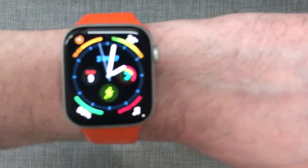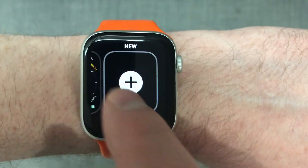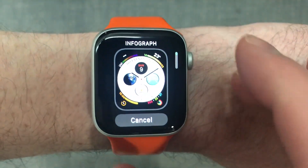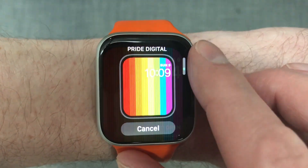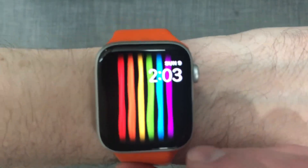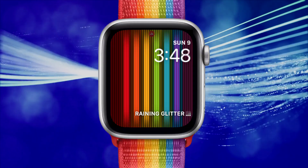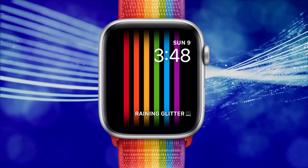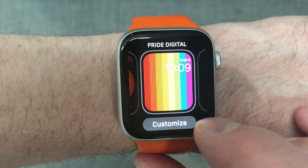Just tap the desired complication space and use the digital crown to scroll through and choose the available complications. To choose the original Apple Watch Pride face, force press the main watch face and scroll right, then tap the plus button and scroll through as before. Once you've found it, tap the watch face. I like the new 2019 version better than the old one personally — I think it looks better without the big spaces between the rainbow colors. Unfortunately it only offers two complications, the same as last year's.